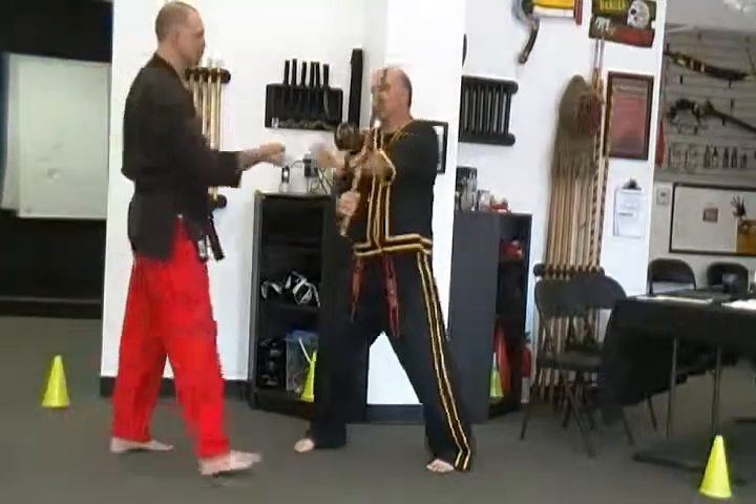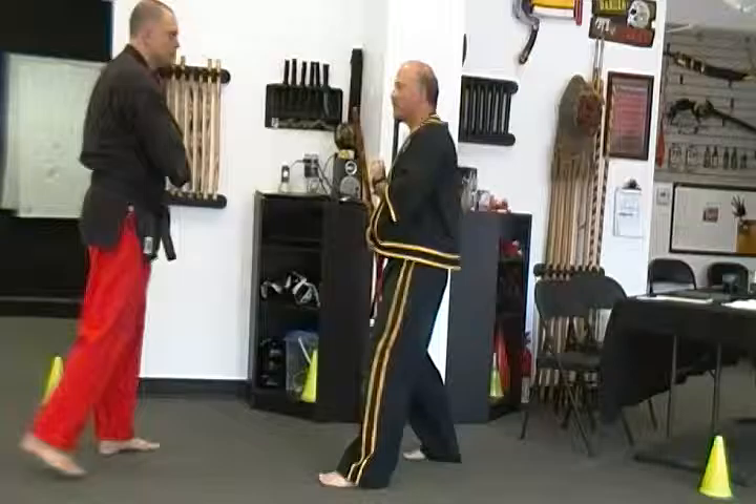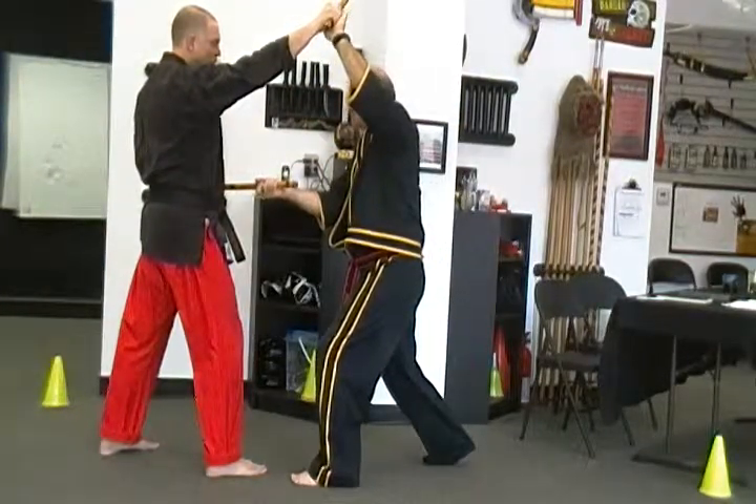Number three comes in at the ribs — lift the ribs, back again. Comes in from the other side, block, check, strike him in the ribs.